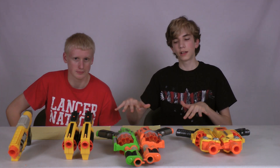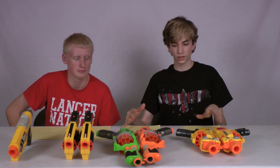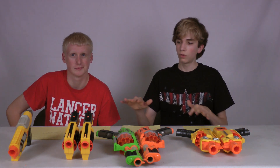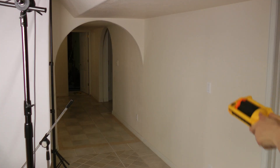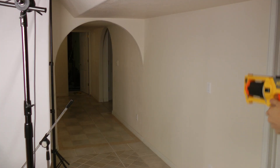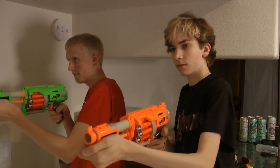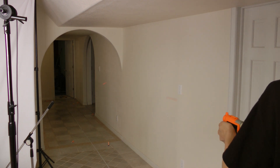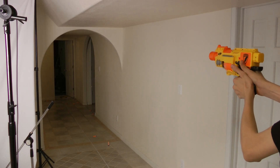Now we're going to shoot these guns. Just to note, these are not new guns, so the results won't be the same as if they were all new — it won't be completely accurate but we'll give you the gist of what they were like when new. First we'll start with the Mavericks making six shots each, then the Fury Fire, then the Barricade, and then the Spectre.